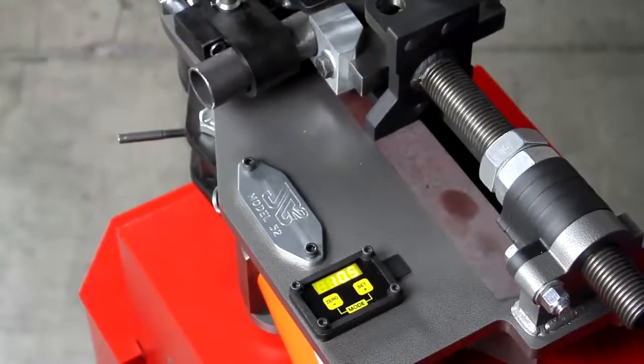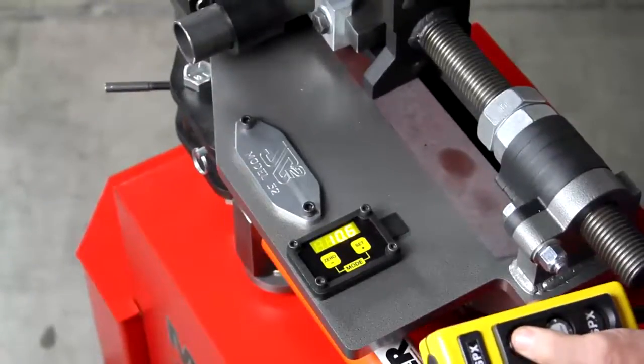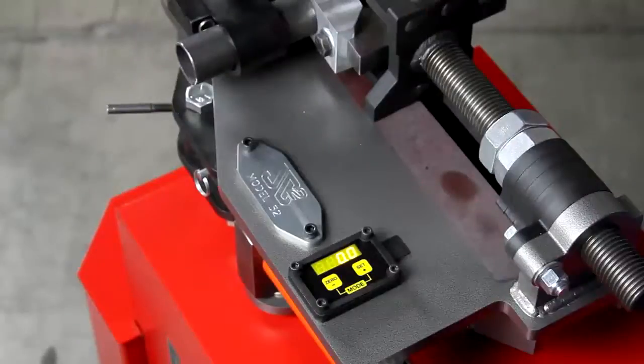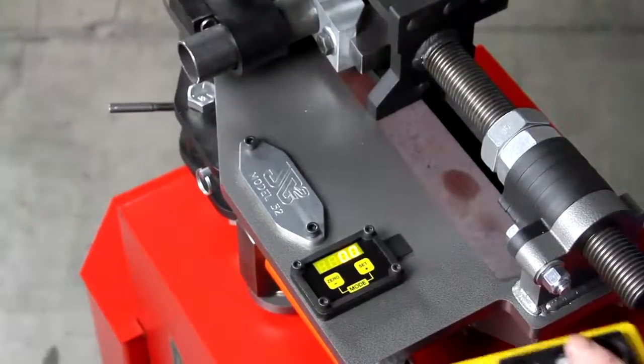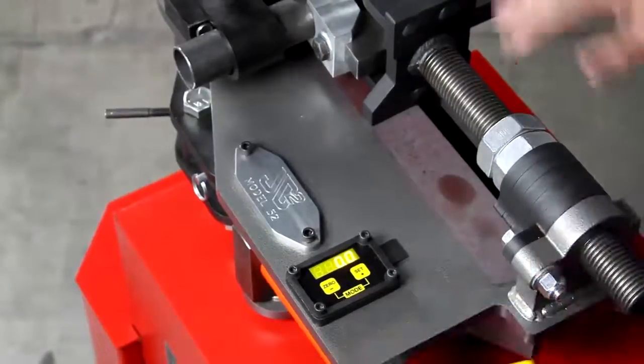Let's go ahead and start the pump. First thing we need to do is zero out the counter. There's some play here, so we'll take the pendant and bump it forward to remove the play. Now the play is gone — I hit the zero button and we're at our start position.